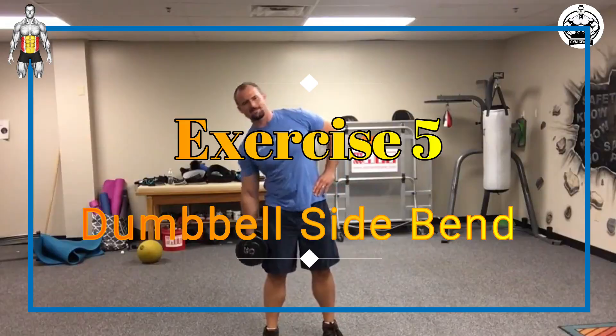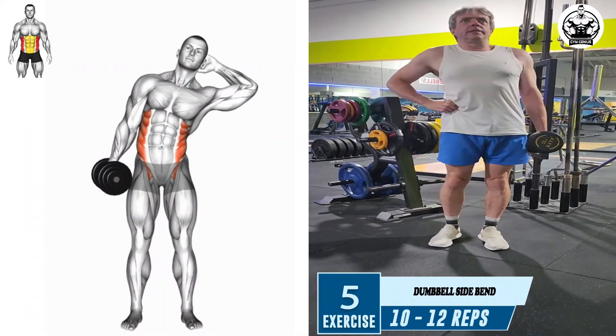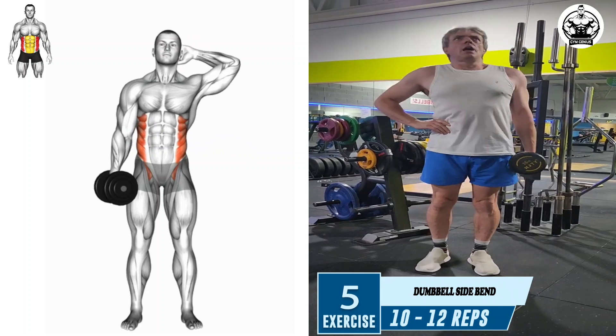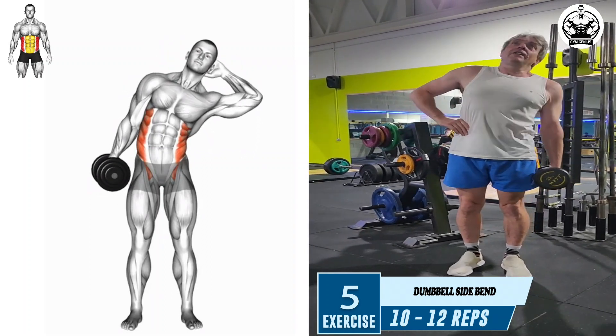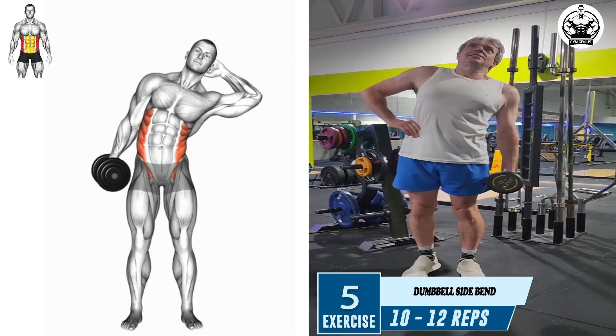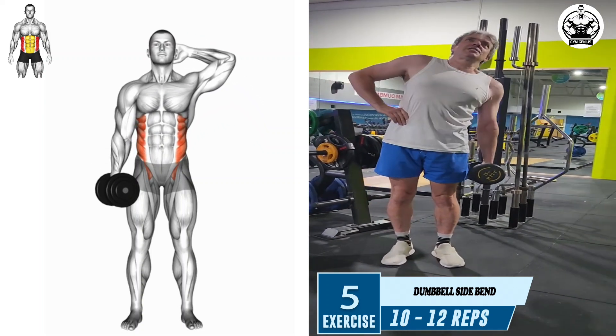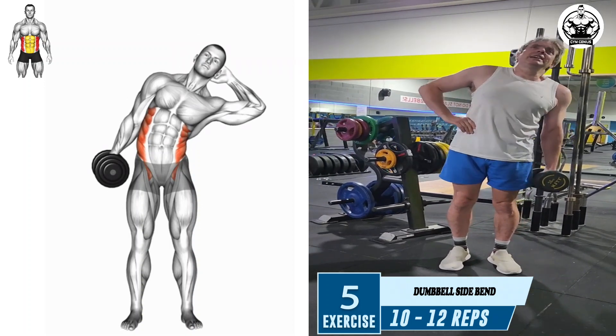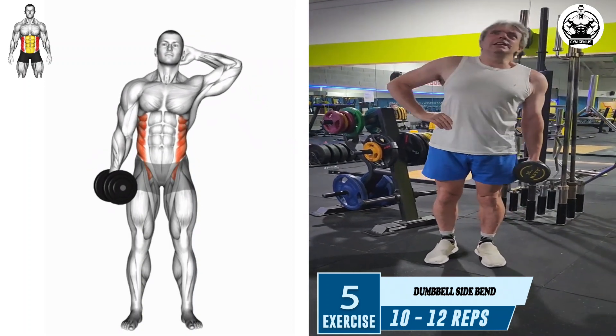Exercise 5: Dumbbell Side Bend. Keep your back straight, your head up, and your other hand on your waist. Bend only at your waist to the side as far as possible, but make sure to keep your back straight. Hold for a moment at the furthest point, then return to the starting position. Repeat the exercise for the recommended amount of repetitions, then switch sides to ensure an even workout for both sides of your body.